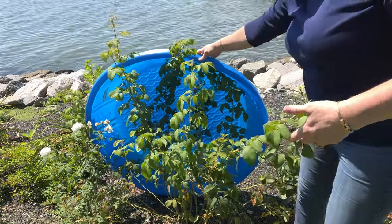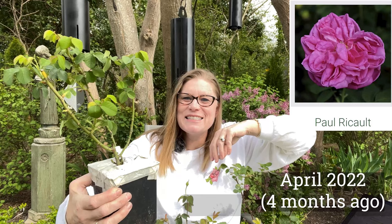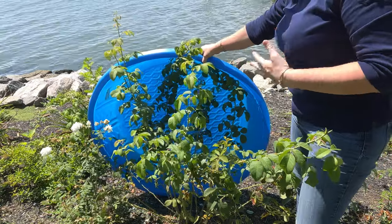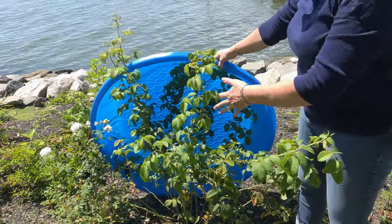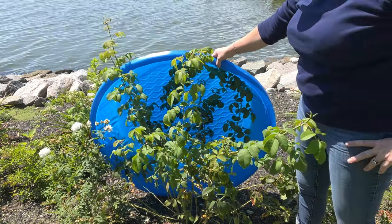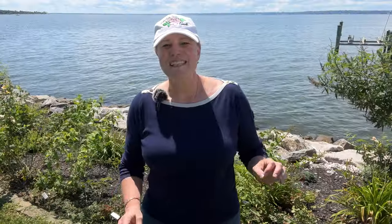This one is too big for my pool situation, but this is Paul Recault. And Paul Recault has, oh my gosh, so many main canes off of it now - easily ten main canes coming off of it. I do see I've got a little bit of black spot, but if you look at the upper leaves, it is really clean and looking very healthy. And that's something that probably in time this rose will grow out of.